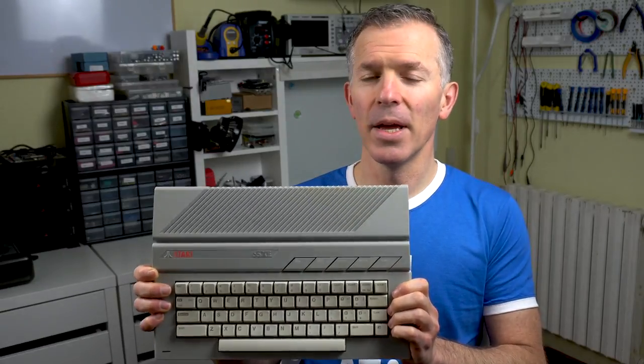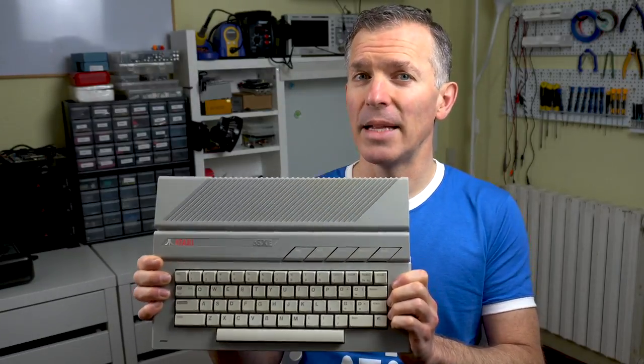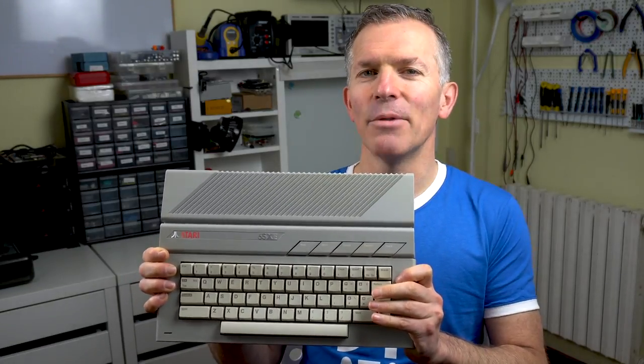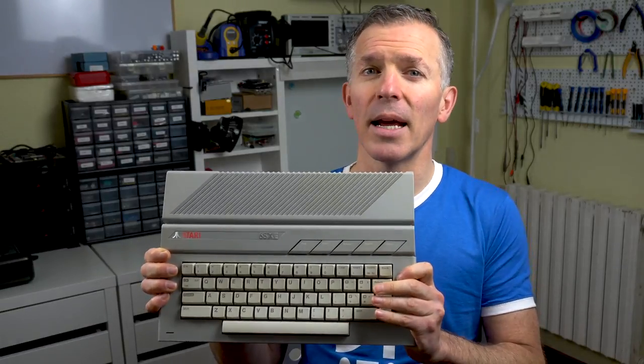Hello and welcome to Noelle's Retrolab Nibble Edition again. Today we're going to go back to this Atari 65XE that we saw a couple of videos ago and we're going to do a couple things that we left pending. We're going to replace the keyboard membrane so we can actually use it, and we're going to attempt to remove some of the rust that I left on the board.